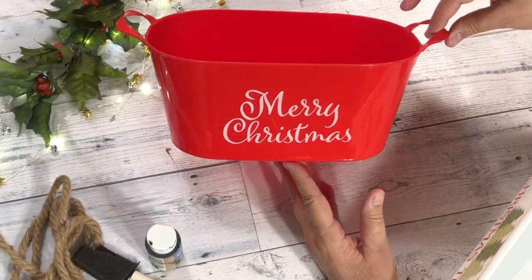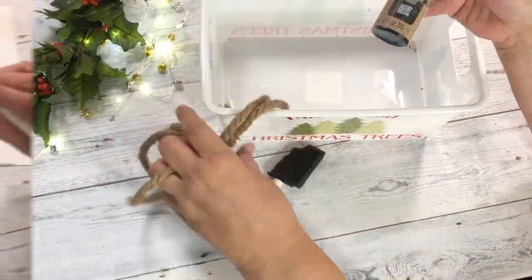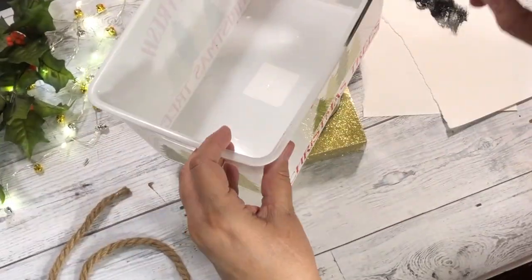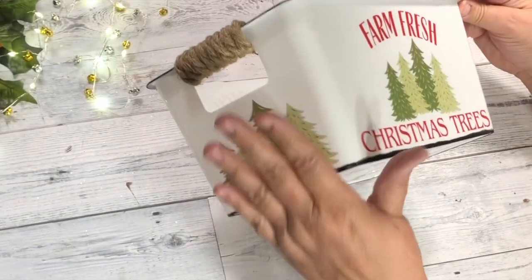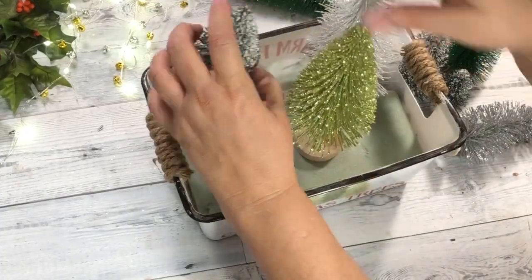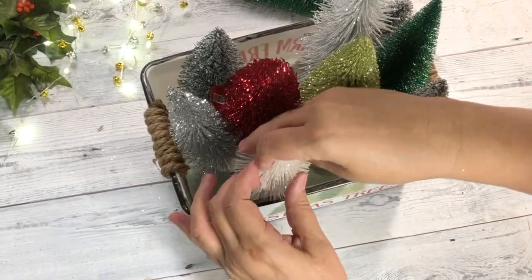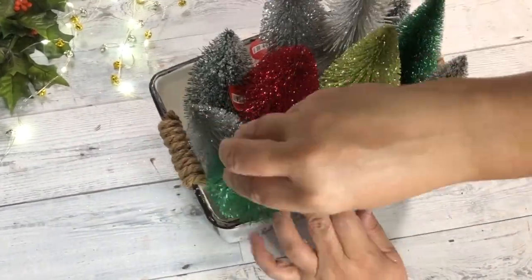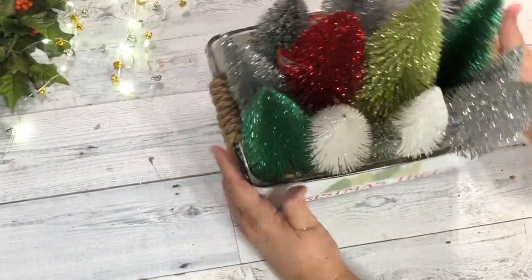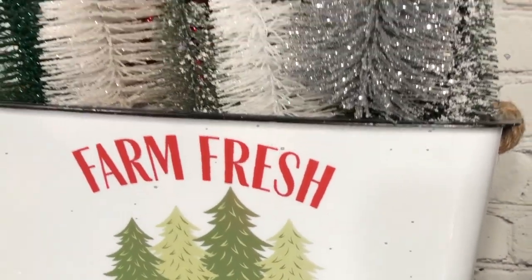Moving right along with a few more quick gifts. This one is really easy and festive. I'm starting out with a plastic container from Dollar Tree — I finally decided on this tree farm one. I also grabbed some black paint and painted around the edges, top and bottom, to make it look like it is enamel. I love that look. I also took the nautical rope and wrapped it around the handles. Then I grabbed some more of the bottle brush trees that I love so much. You can get them now so inexpensively, and I think anyone would love to receive this gift. They can leave it all put together as an arrangement or take it apart and use the container for something else. You can even order a bulk of these trees on Amazon.